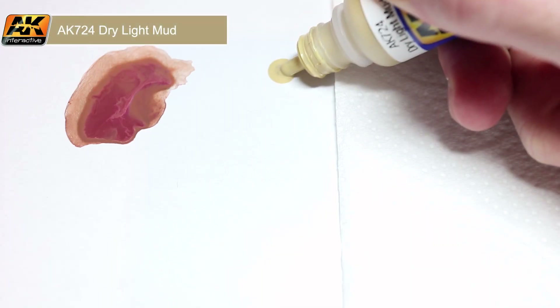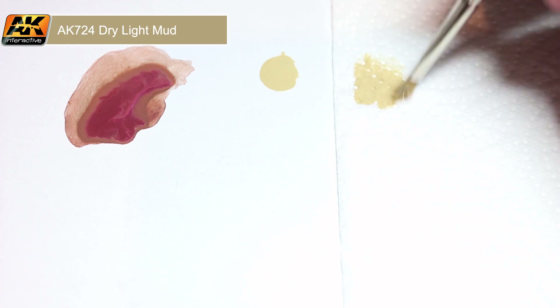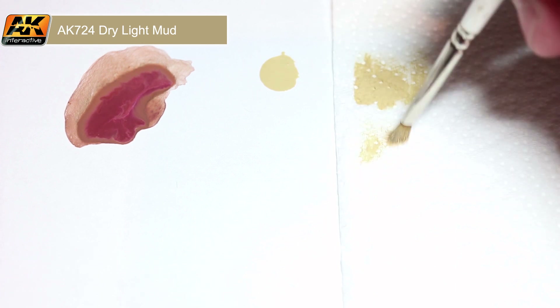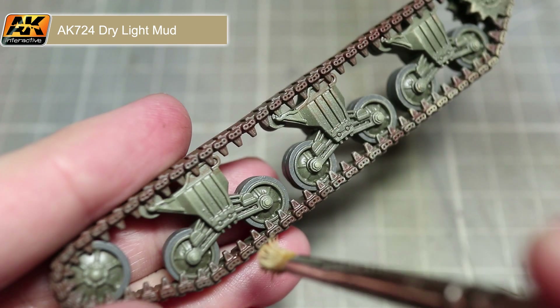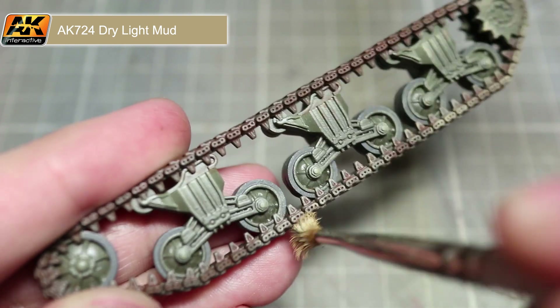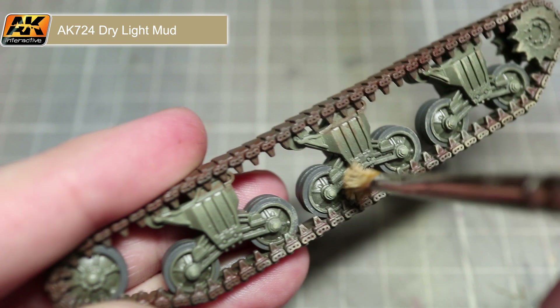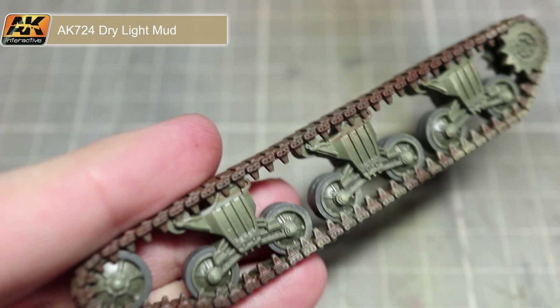In this next step we will be adding some mud to our tracks, and for this I will be using dry light mud and a dry brushing technique. Dry brushing involves loading up a brush with some paint and removing some of the excess onto a tissue or piece of paper until only a small amount of paint remains in the bristles. With our brush we can then drag the bristles over the surface of the tracks and road wheels to simulate the build-up of mud. You can even employ a slight dabbing technique to ensure that the paint gets into some of those recesses where you would expect mud to accumulate. Again, don't worry about being too uniform in your application.